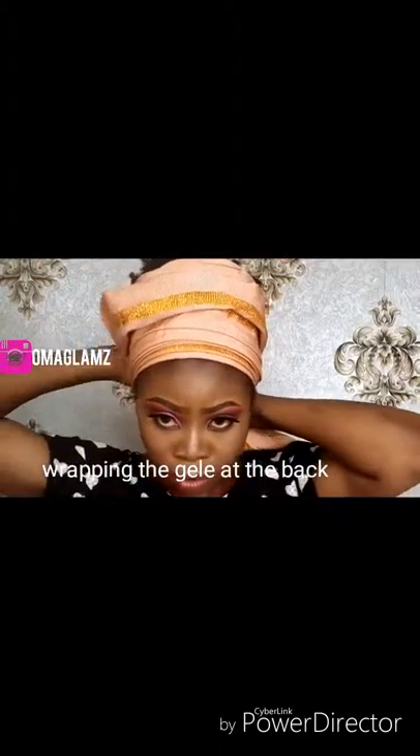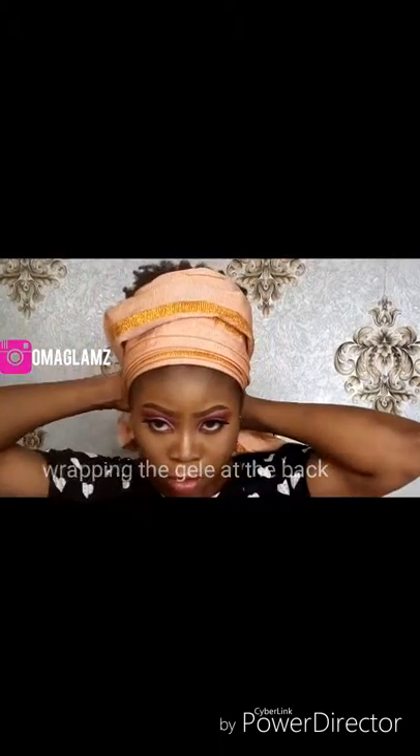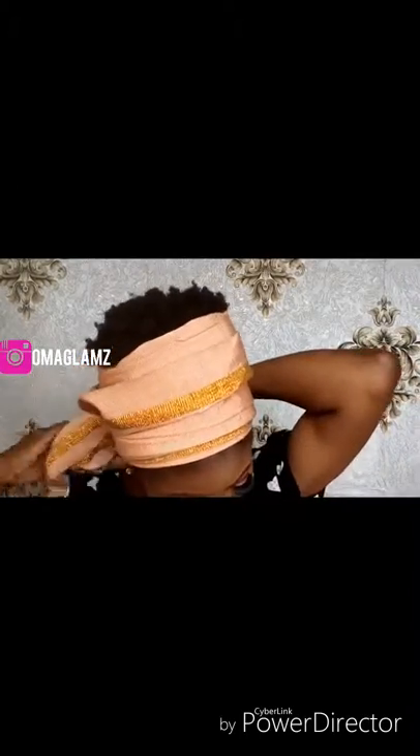Hello, welcome to the Omeglams YouTube channel. Today's tutorial is going to be a simple trending wrapping galley. I've already made four pleats, and I'm going to wrap it at the back of my hair. I divided the galley into a 10 to 90 ratio — one part is very small and the other part is very long.